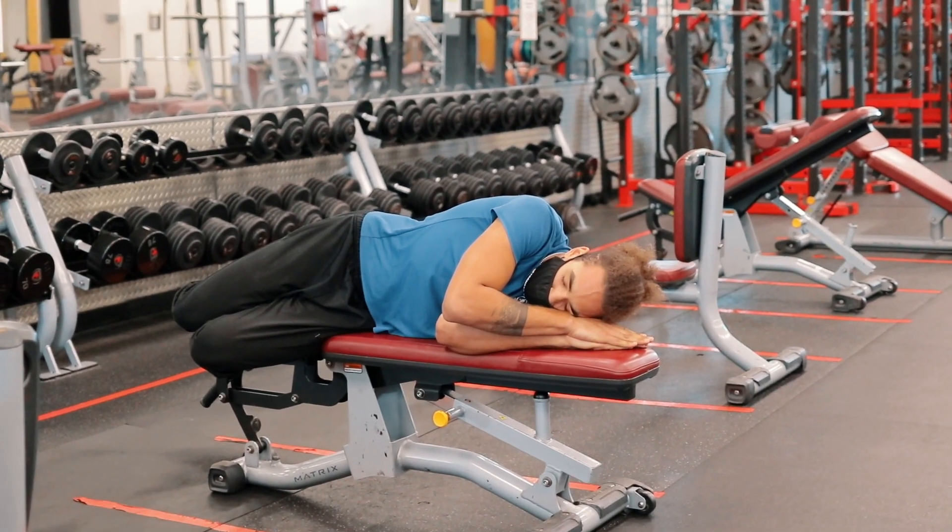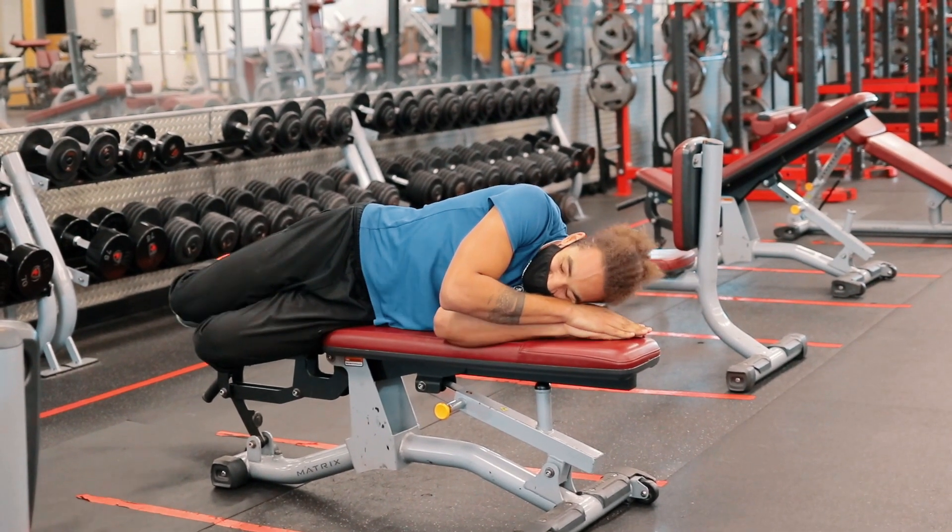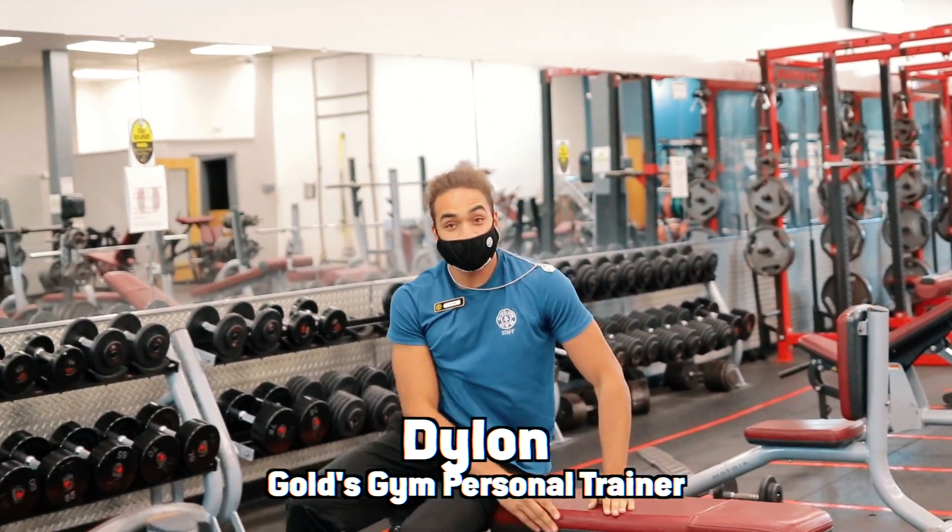Dylan! Dylan! Come on, it's time to make a video! Huh? Who? Where? Last break!